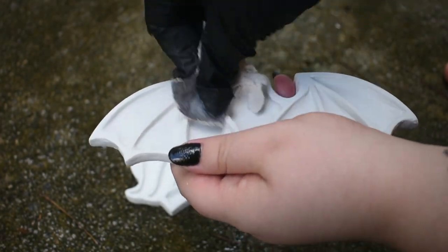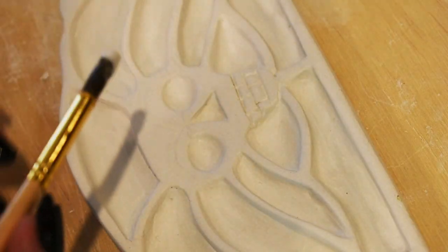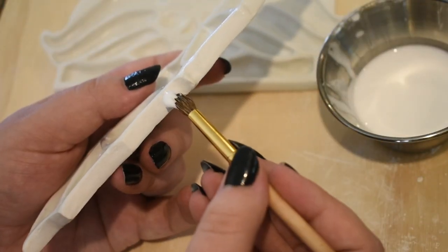After letting them dry in the sun for a bit, I sanded them down. Later on, they were sealed with a few layers of white glue to protect them from moisture and give a satin sheen.